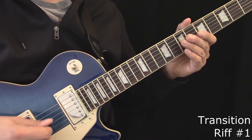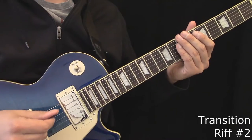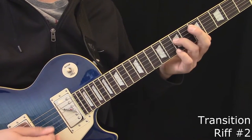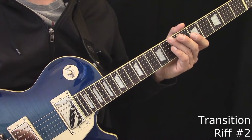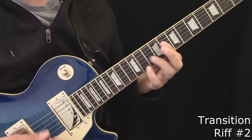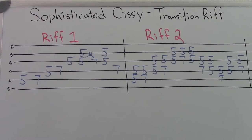Here's the first transition riff to the second part. Here's the second transition riff to get to the second part. When you play that second transition riff, you have to leave off a fill on the first part. Here's the tablature for the two transition riffs.